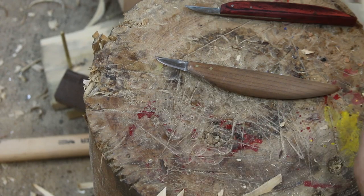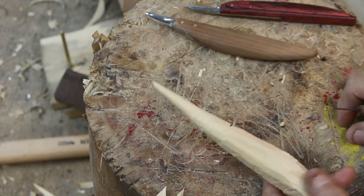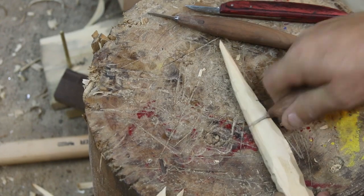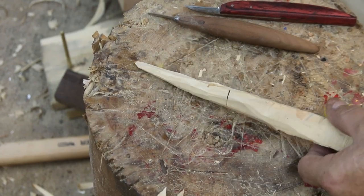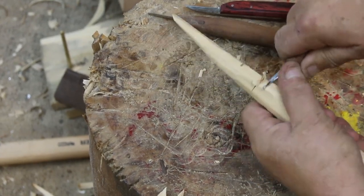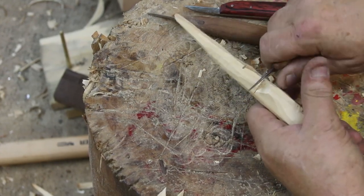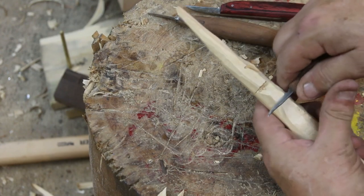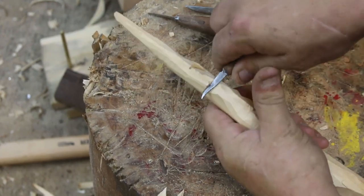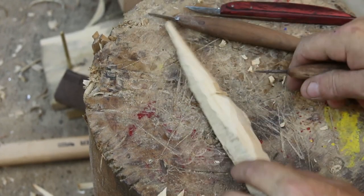Here's the whittling stroke once again, and here's your money shot — the stop cut. Those of you who want to learn to wood carve: the stop cut is key. I sever the grain across the grain, then lever with my thumb on the back side — just kind of slicing down into that stop, hence the 'stop cut.' You can use a stop cut to make little wedges, take larger chunks out, and you can go from either direction.